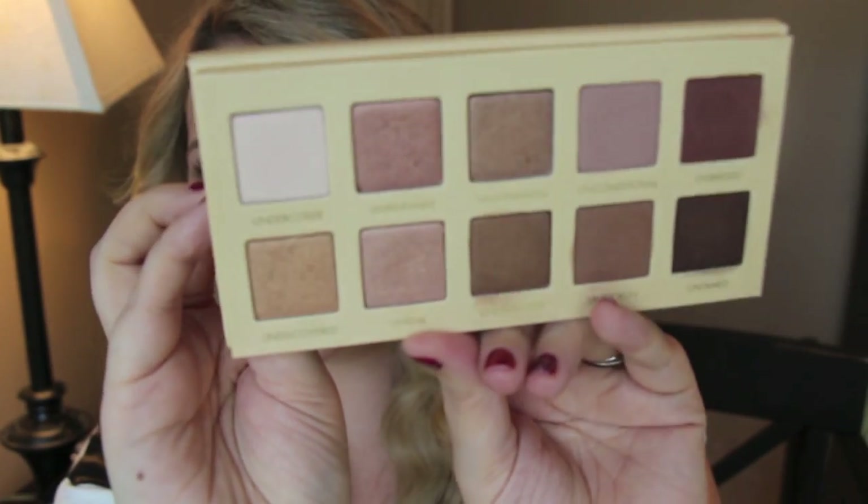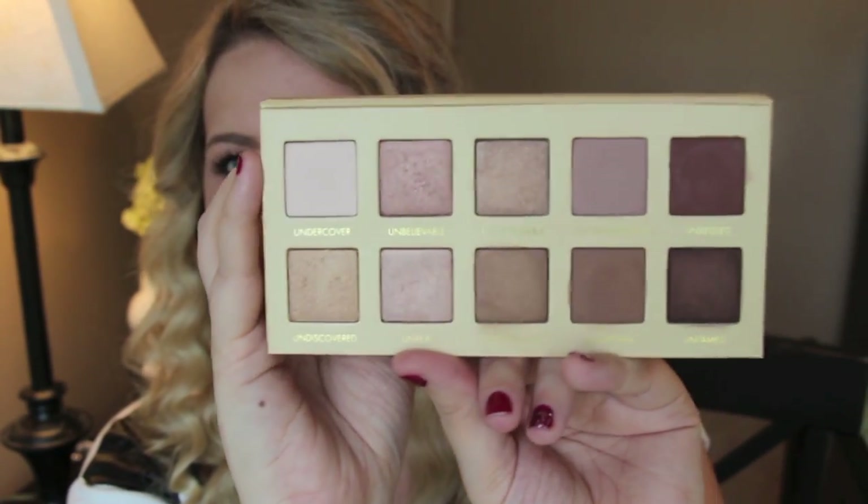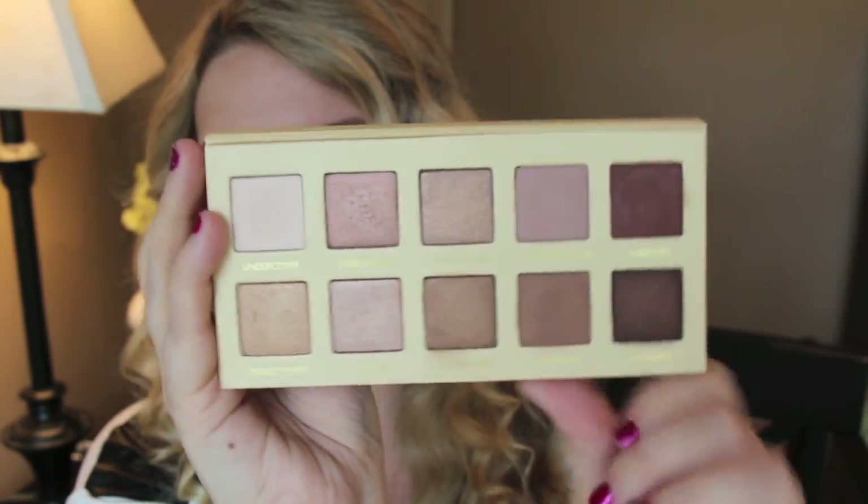It has enough to create a full look from one palette — you can get a full look, a smoky look, and a daytime look. This really has it all: really nice golds and shimmer lid colors, plus matte brow bone colors and some really beautiful transition colors. I love this palette.